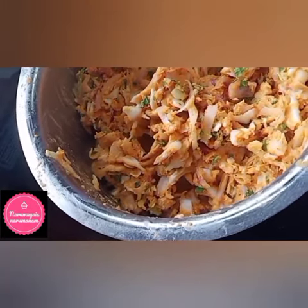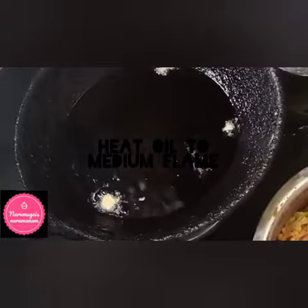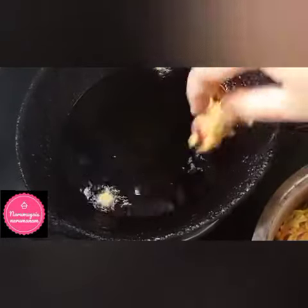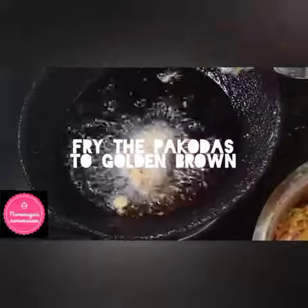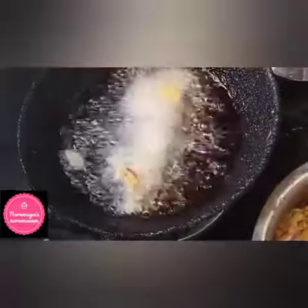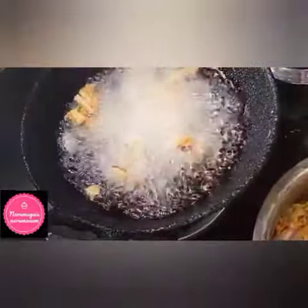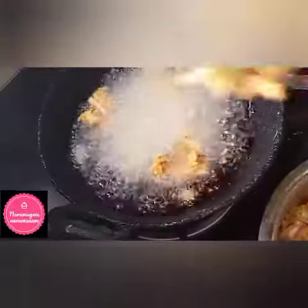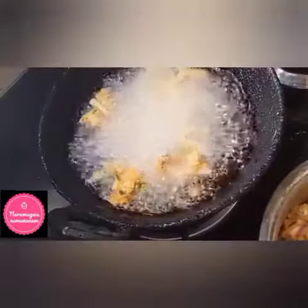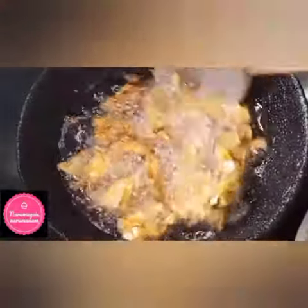Heat the oil. Now we add the baccadas to the pan and fry the cabbage baccadas. Now we will remove them from the pan.